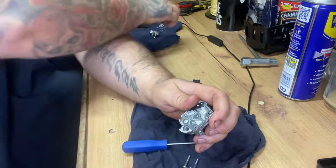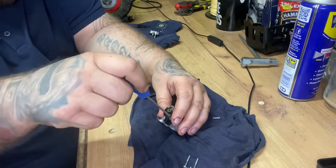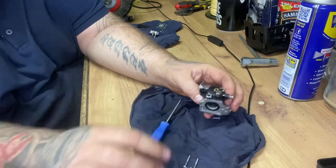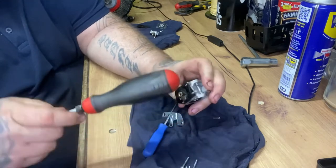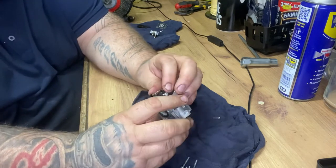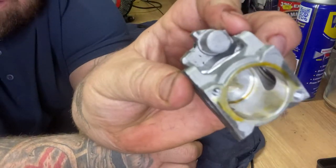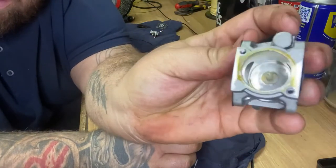I usually turn them out about a turn and a half to a turn and three quarters, depending on the machine. There's your mixture screw - air screw, whatever you want to call it. I'll take that off. This should just pop out. Let's give it a little persuasion. There we go. And as you can see, that doesn't look good does it - it's full of gunk.